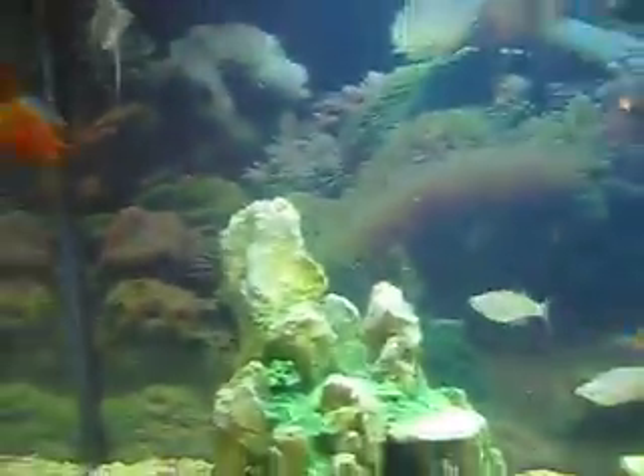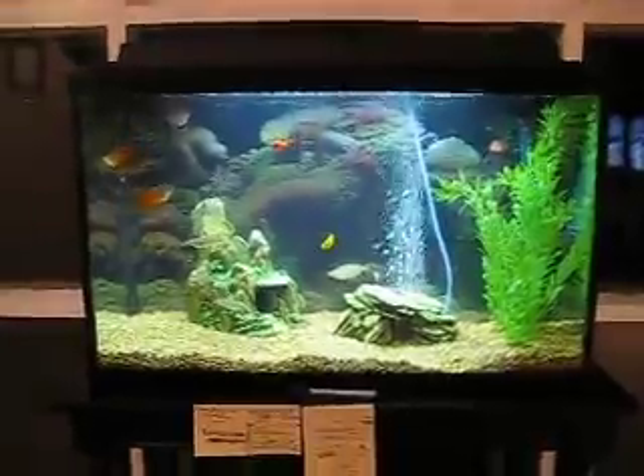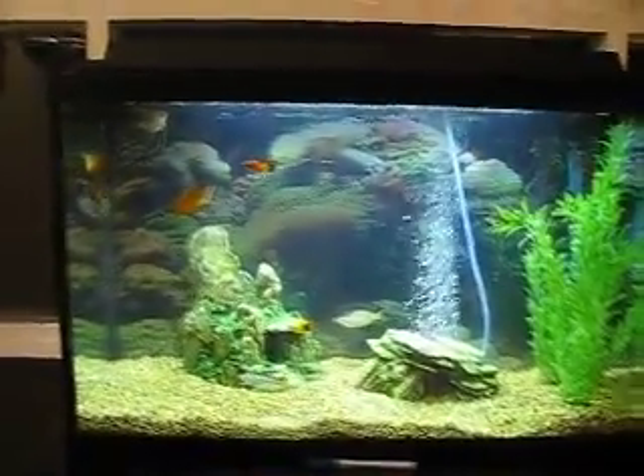We love these guys. That's our fish tank — it's a very quiet fish tank, and that's the best part. Thanks for watching.